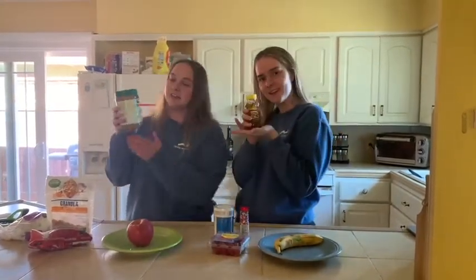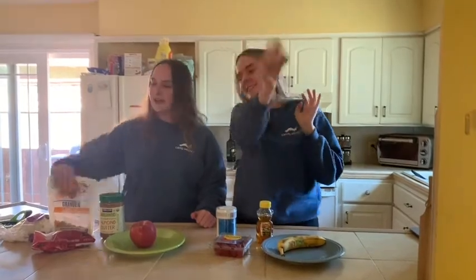Today I chose almond butter and I chose honey. And finally, you're going to choose your topping — mine are sprinkles and mine's granola. Okay, follow the list!